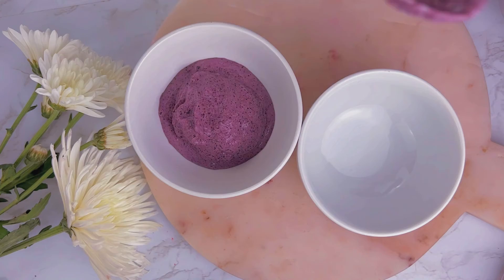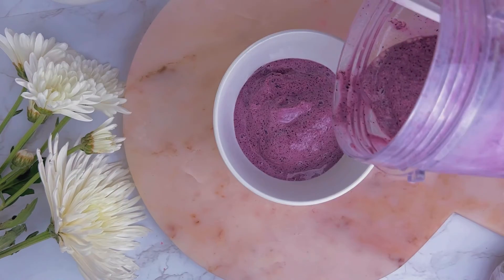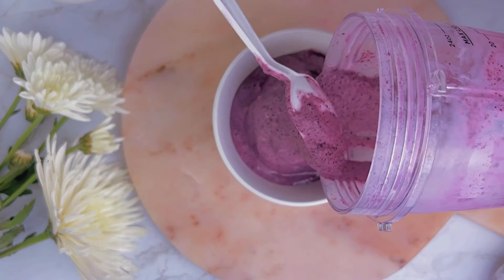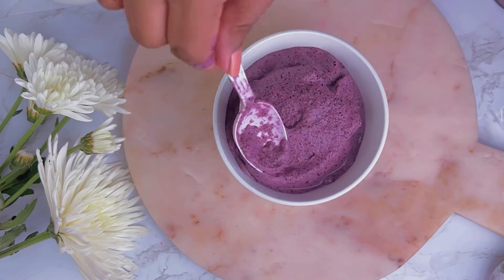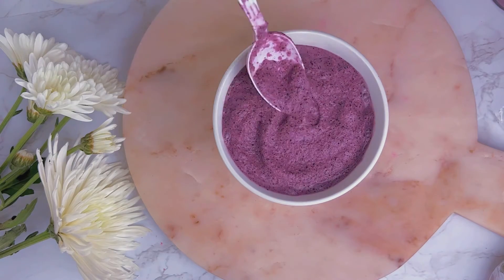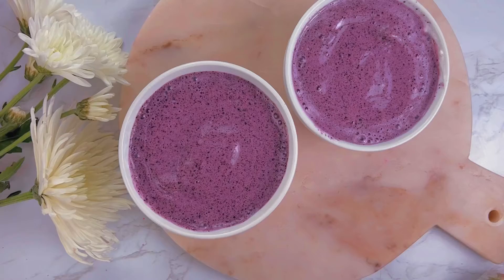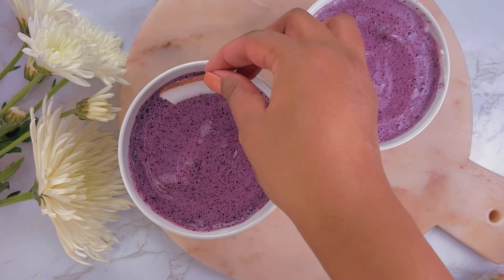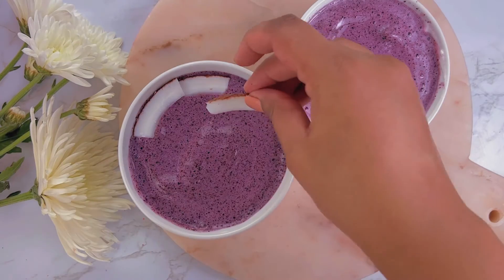Here are the results. I am gonna pour them into two different bowls because I'm gonna do two different flavors, or two different toppings. The toppings can definitely be whatever you like — your favorite. You can make it as sweet or as healthy as you like. Make it look nice and pretty.